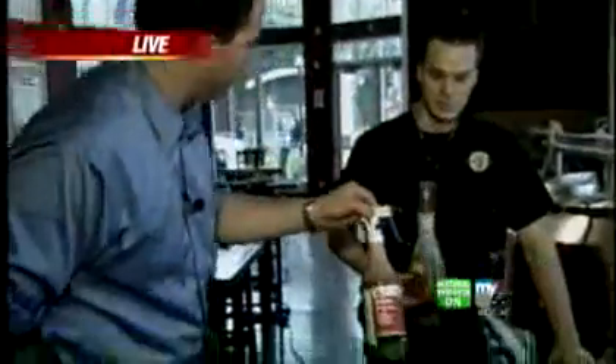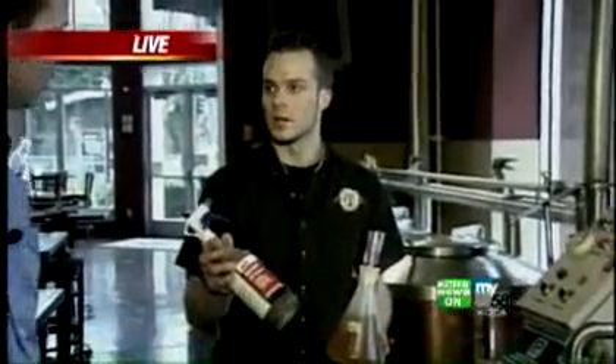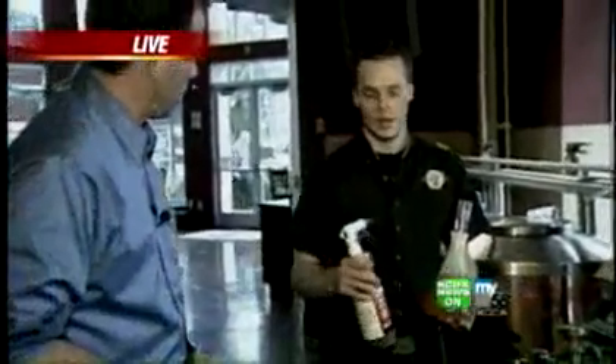Everywhere you go around here you find these bottles of disinfectant. Disinfecting everything is really important in the process. There are certain bacteria that, if they get into the beer, they will sour it, turn it into vinegar. This ensures that we kill any of those bacteria. We just want the yeast to go in there and do its thing.